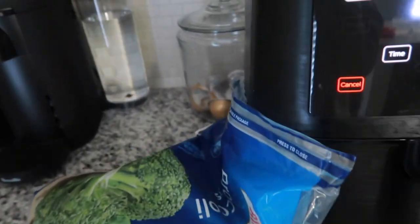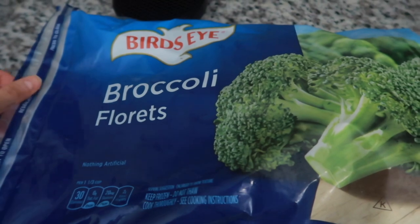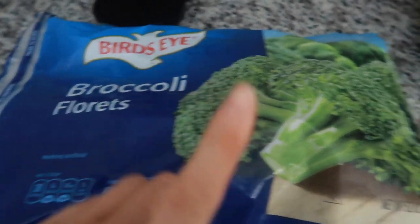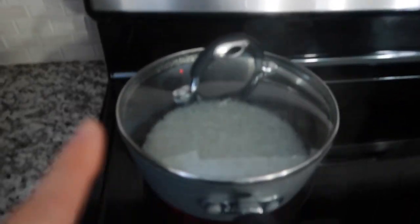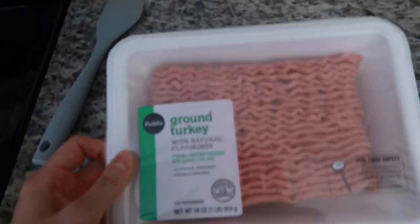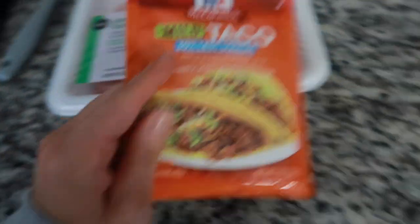I'm starting to cook my lunches for the week. I air fry broccoli — it's really good in the air fryer — and I cook jasmine rice. I'm also cooking this ground turkey and adding about a quarter of a taco seasoning packet to it.